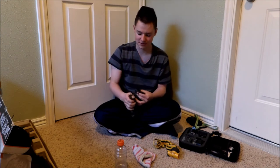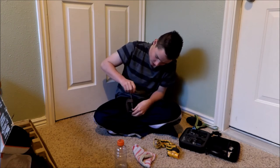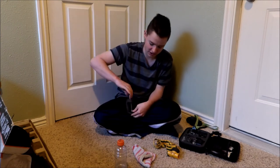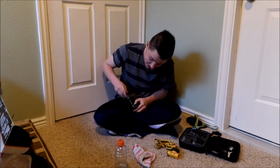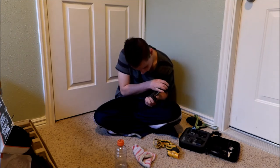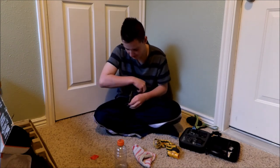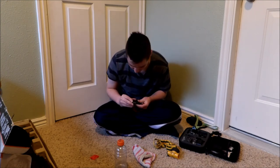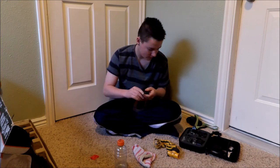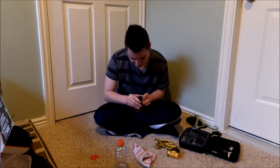You're also gonna need a C-clamp. I'm gonna clamp it to this and leave it in there for 48 hours to let it cure. I'll keep a close eye on it, and if I see any problems with it not forming right I'll change it. When you put it on there make sure it's nice, flat, and level — not crooked.